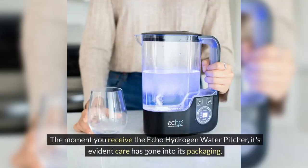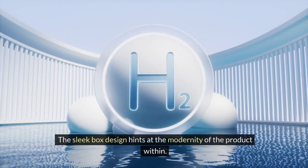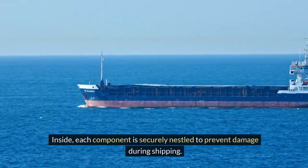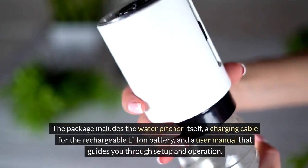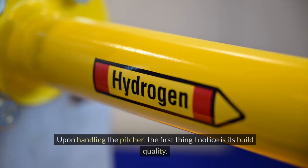The moment you receive the ECHO Hydrogen Water Pitcher, it's evident care has gone into its packaging. The sleek box design hints at the modernity of the product within. Inside, each component is securely nestled to prevent damage during shipping. The package includes the water pitcher itself, a charging cable for the rechargeable Li-ion battery, and a user manual that guides you through setup and operation.